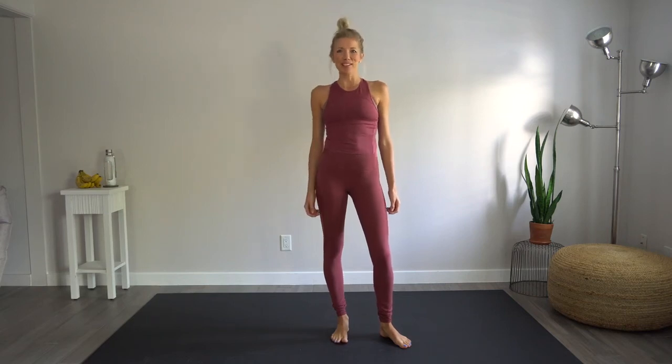Hey you guys, Erin here at Eat, Move, Rest, and welcome back to another full body 20 minute at home workout. No equipment necessary, shoes are optional, and our exercise mat will be linked below in the description. So let's get right into it.